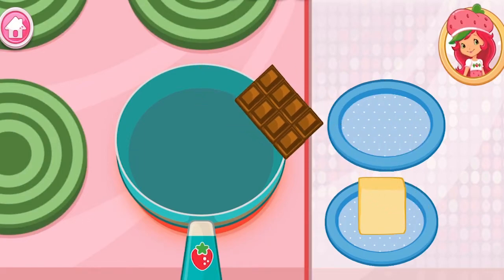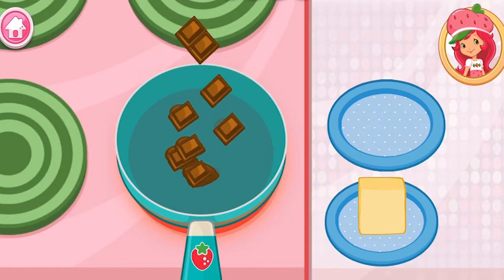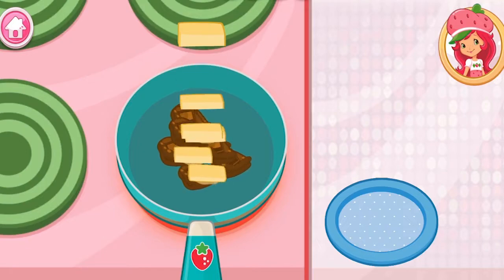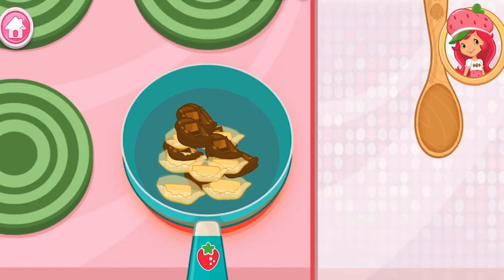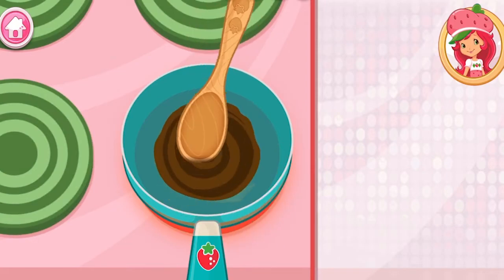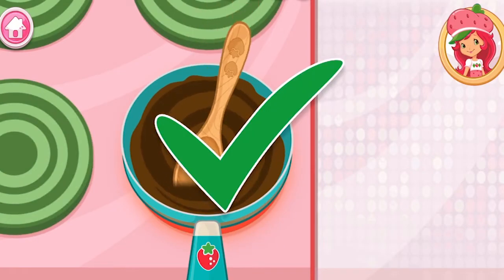Start by adding the butter and the chocolate to the pan. Stir and melt until smooth. Perfect!